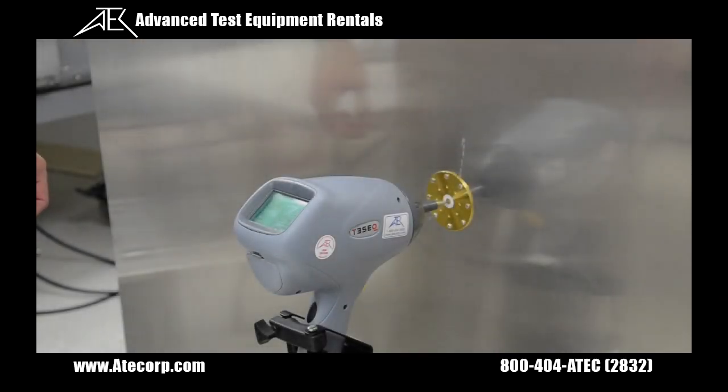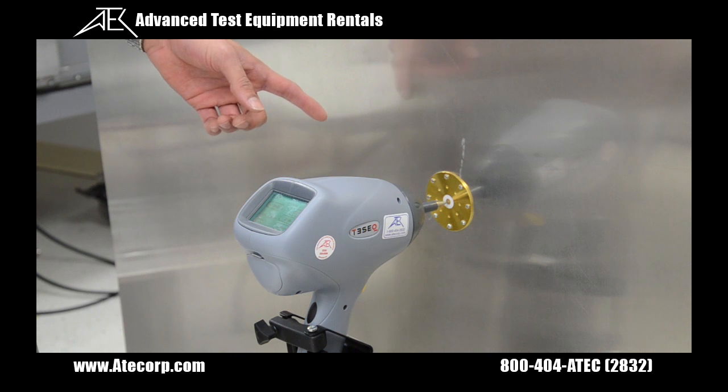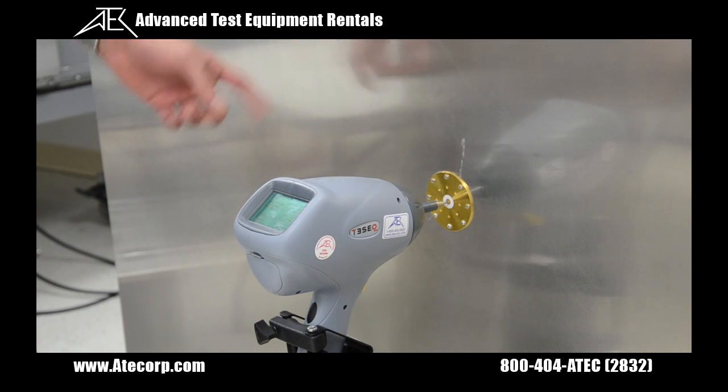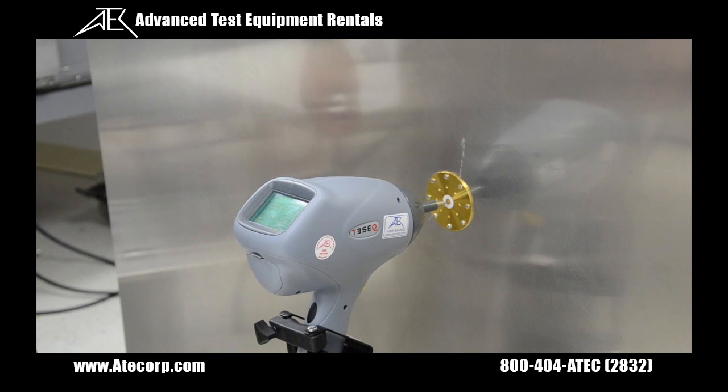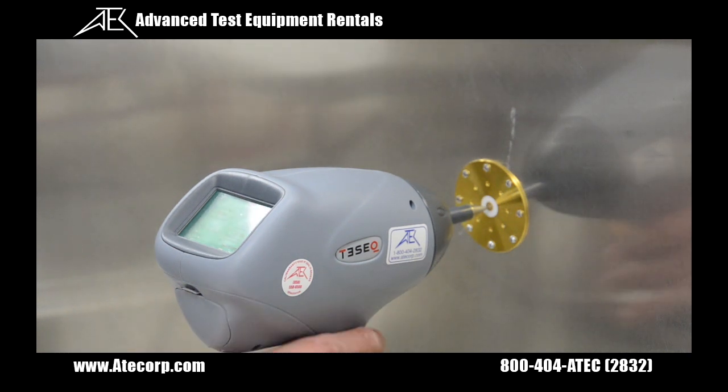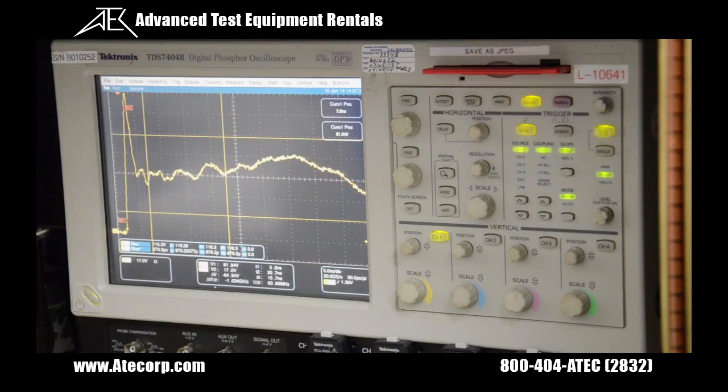Here's one of the ways we calibrate our ESD simulators. Right here you have a Faraday cage with an ESD target installed, an attenuator, and a really fast oscilloscope. Currently, our NSG 438 is set to discharge 20 times at 20 times per second. The oscilloscope averaged out the 20 discharges and we can actually measure the peak amplitude, the rise time, and the fall time.